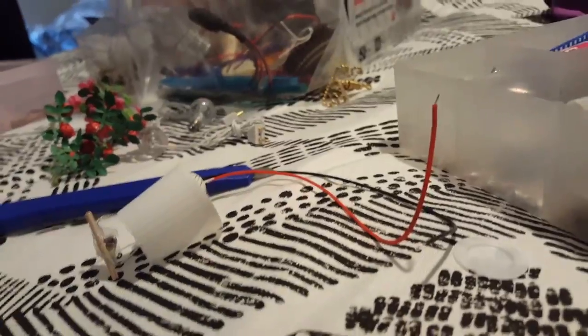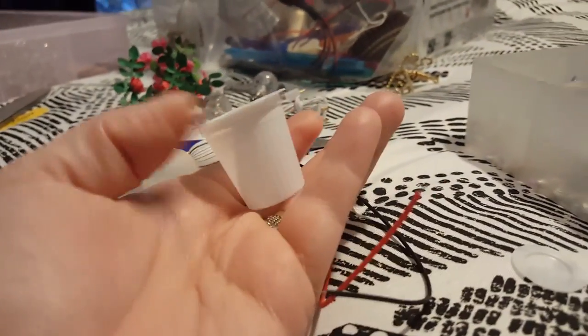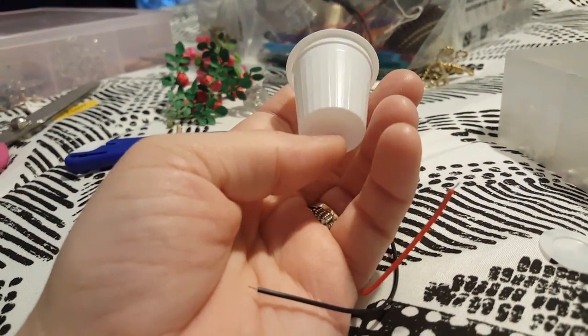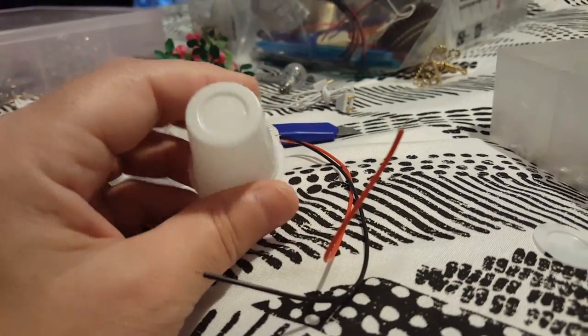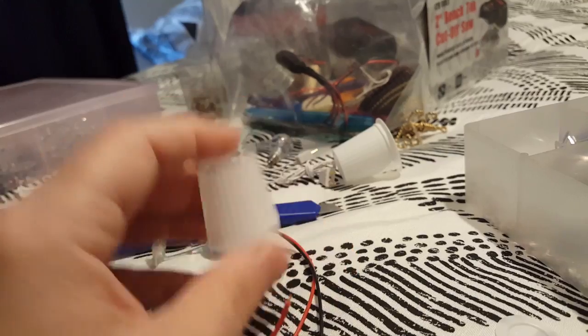I forgot to show you the third thing — sorry! The third thing is just leaving it as is and using it as a trash can or a wastebasket. You can make it smaller by cutting it shorter if you need it. So you have the plate, the trash can, and the lampshade.